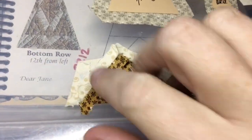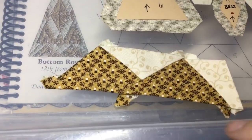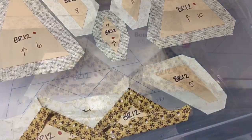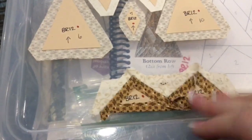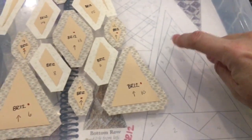Now I've got one and two attached to three and four, and this is what we've got here, so it looks like it's one big piece. And then next, I am going to baste and attach number five. So now I've completed the bottom section of this entire triangle, and I'm going to flip this over and set it aside. And next, we're going to move on to the center diamond section.